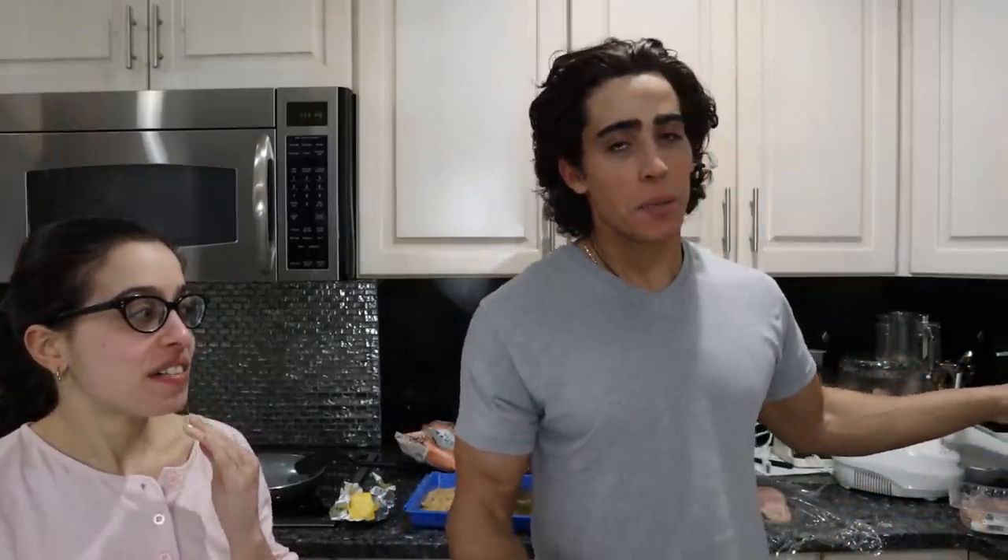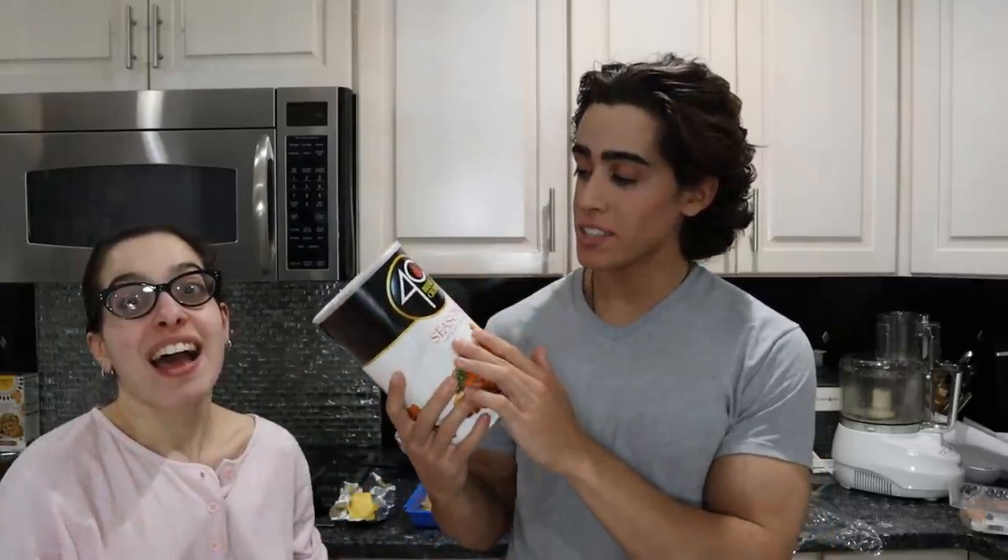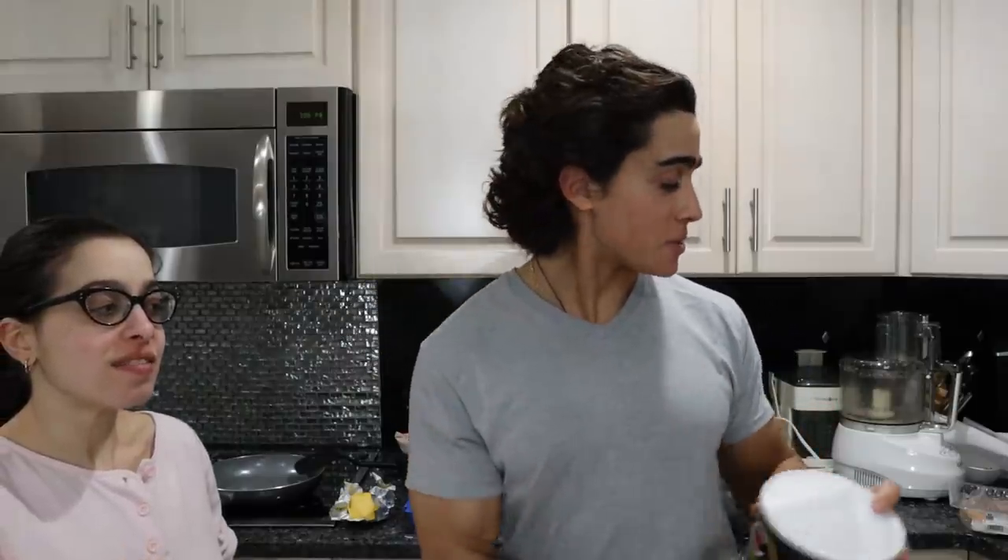Today we are going to make carnivore chicken cutlets. For any of you with Italian-American ancestry, you know that your mother or grandmother made chicken cutlets with 4C breadcrumbs and a big jar of Wesson soybean oil. That's what my mother made, and my father still makes them like that. But we are going to do a healthier version.